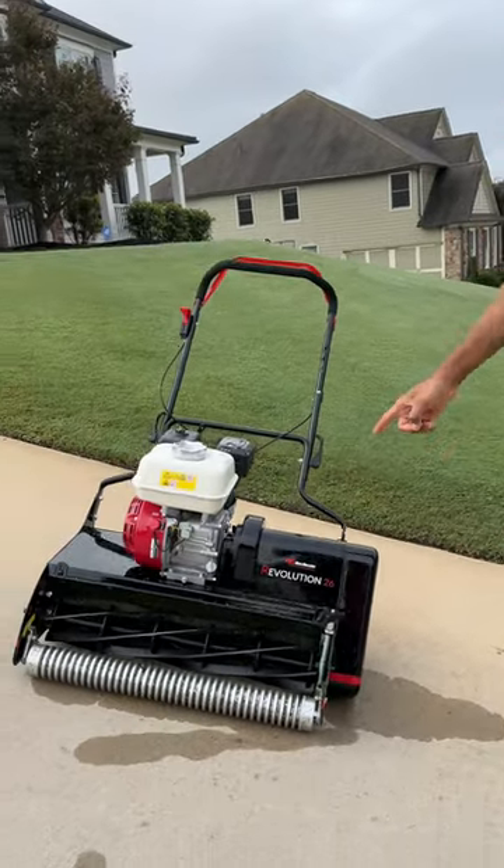Morning guys. Today is a very special day because I've got something new and fun to play with — the new Revolution 26 mower from Real Rollers.